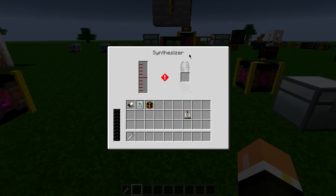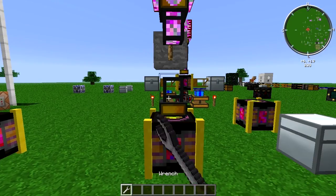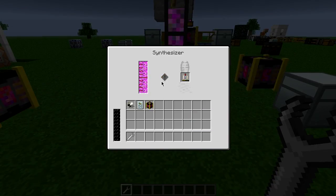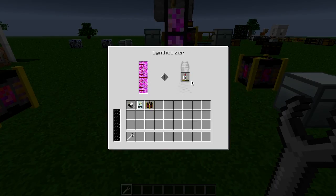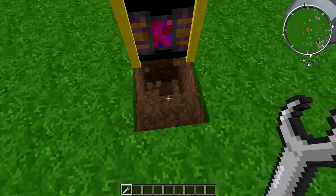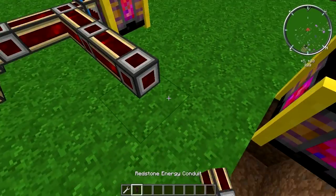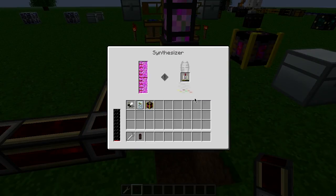So if we go ahead and just wrench this like so, it starts to fill up with liquid DNA. And then if we were to take this and put it in here, it's going to start to work with it and figure it out. So if we had this hooked up to some power like we're going to here — like that — you can see the progress bar down here.